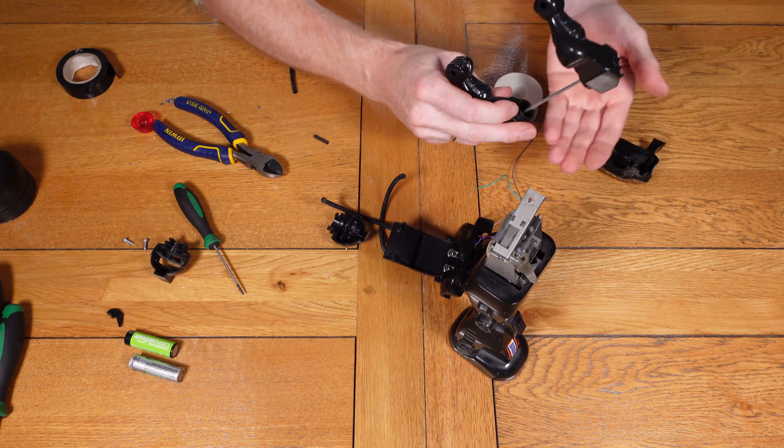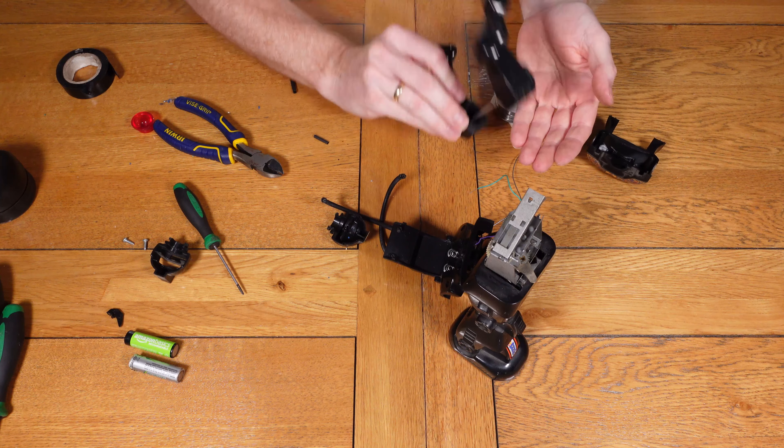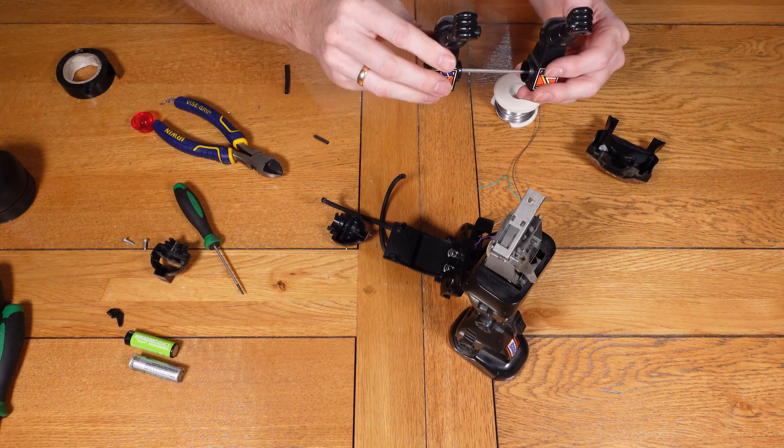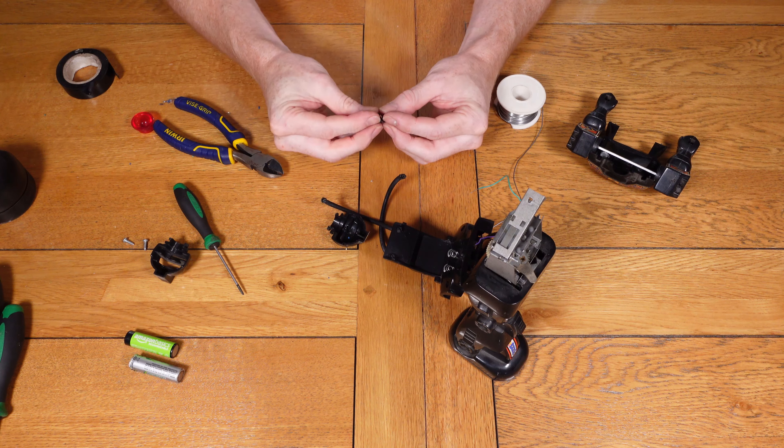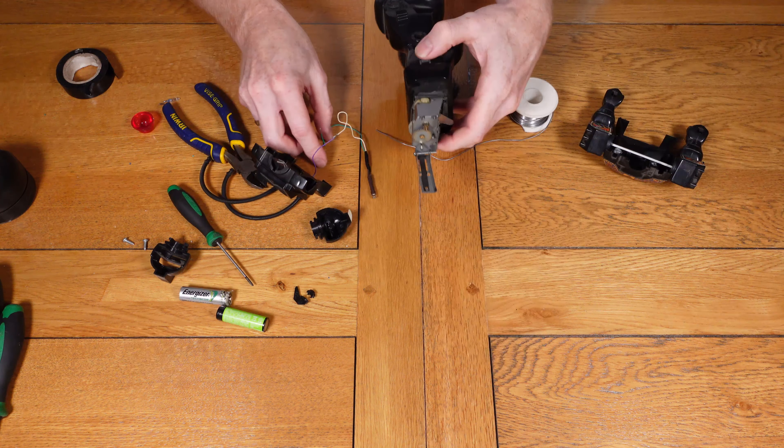Now that the wiring is done for the LED, I'm going to look at the arm mechanism — the part that has snapped off — and work out where it needs to go so I can glue it in place, ready to go back together when we reassemble.